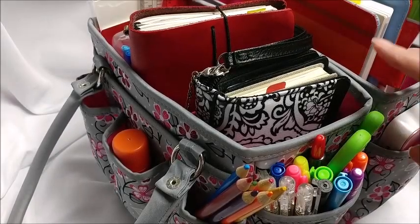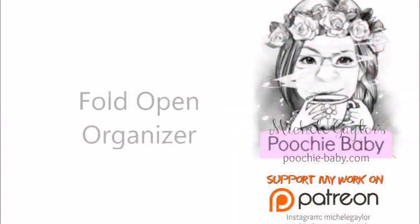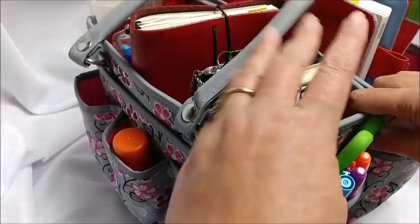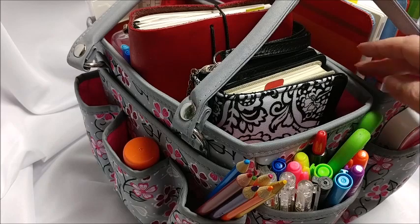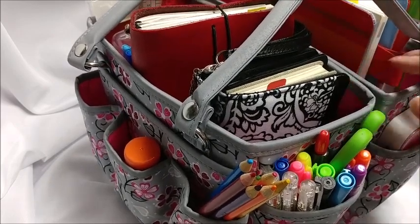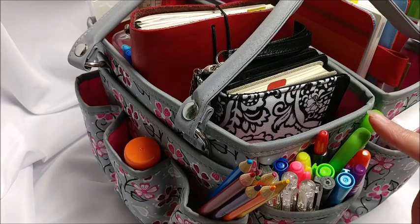Hi everybody, it's Michelle, and today I'm going to show you this new tote that I got and how I have it set up. This is a brand new planner bag that I received — it's actually a craft tote. You can store any kind of craft supplies in here: crochet supplies, scrapbooking, dollhouse making, anything. But of course I have my planners in here. This is another Everything Mary bag, similar to my other bags.